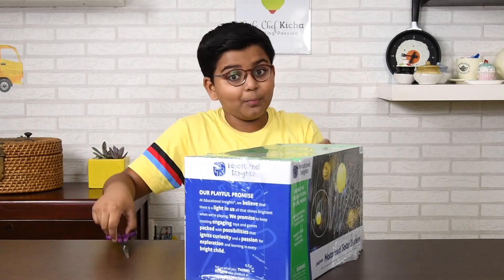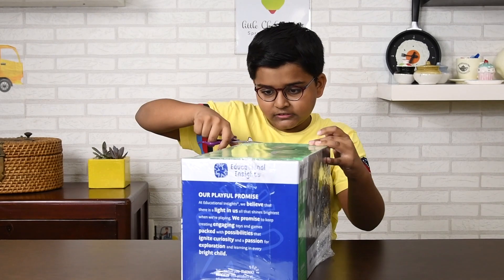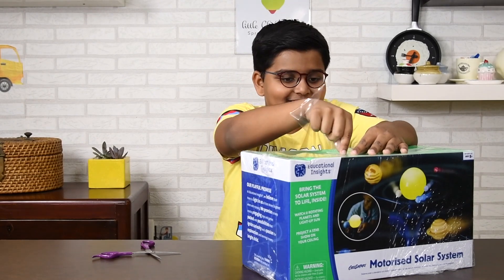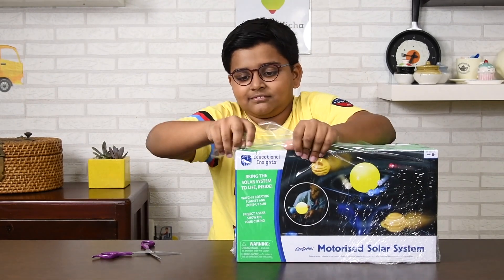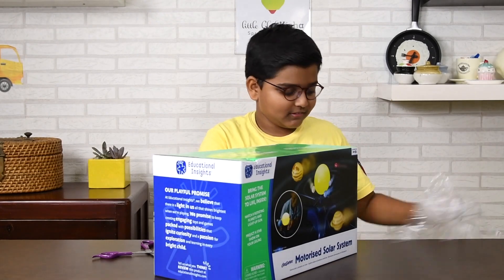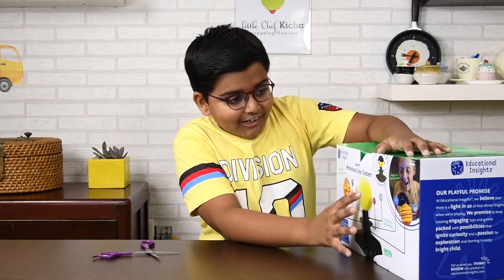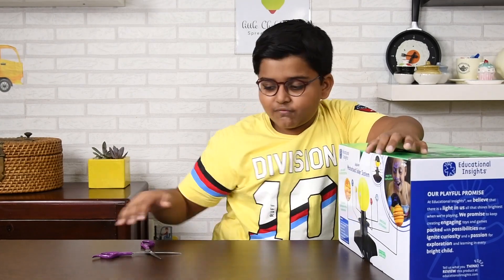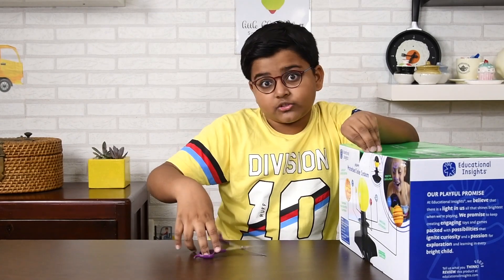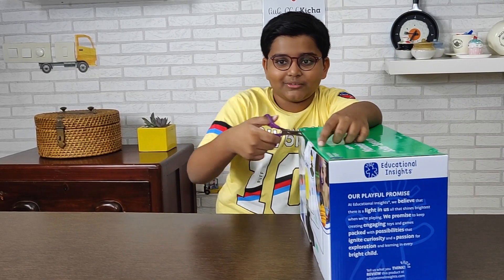So now let's just crack it open. So satisfying doing this, just ripping it open. So this one will teach us more about the solar system. When I was in school, they taught us about the solar system, and if I had this earlier it would have been so much easier to just learn about the solar system.